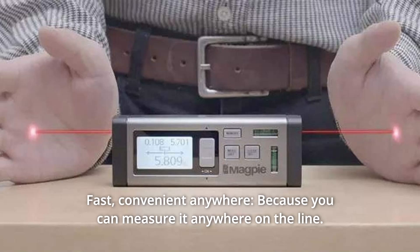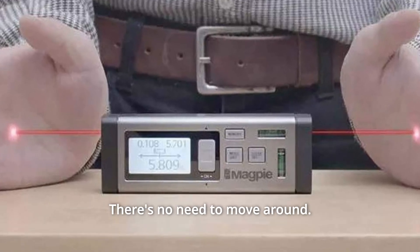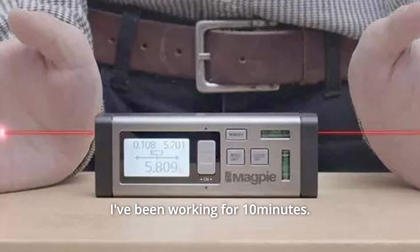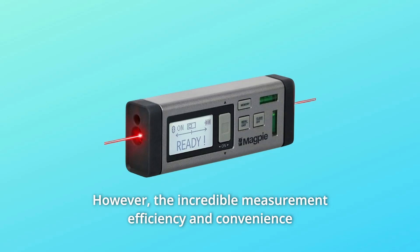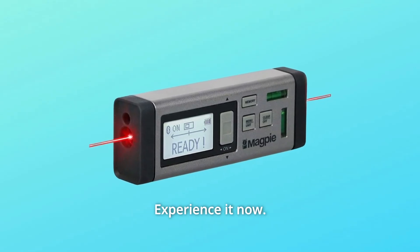Number 3: Fast and convenient anywhere. Because you can measure it anywhere on the line, there's no need to move around. What might take 10 minutes of work can be done in 3 seconds with the incredible measurement efficiency and convenience of the VH-80. Experience it now.